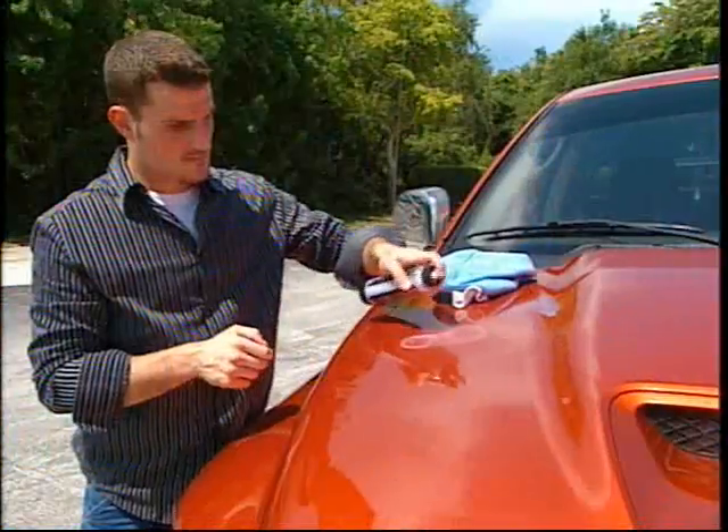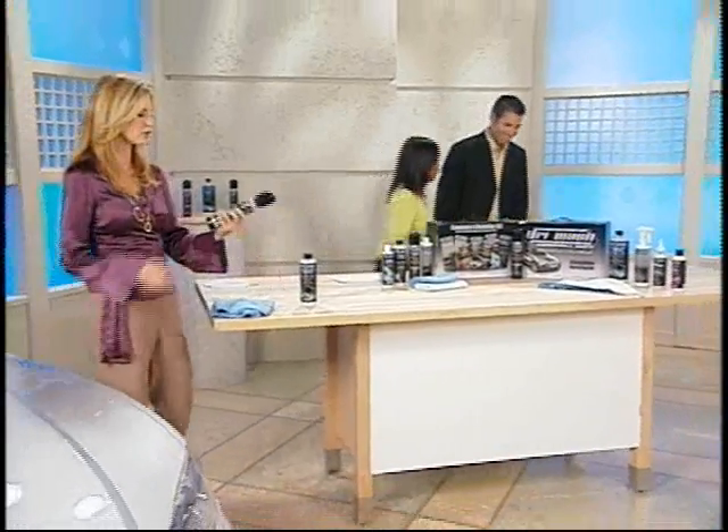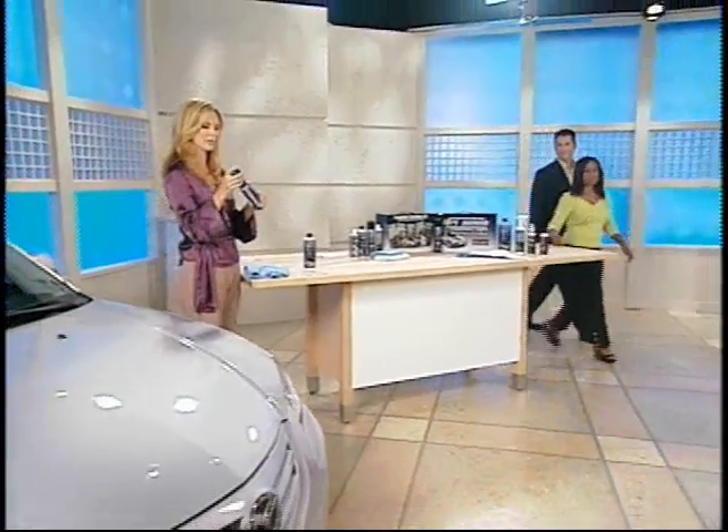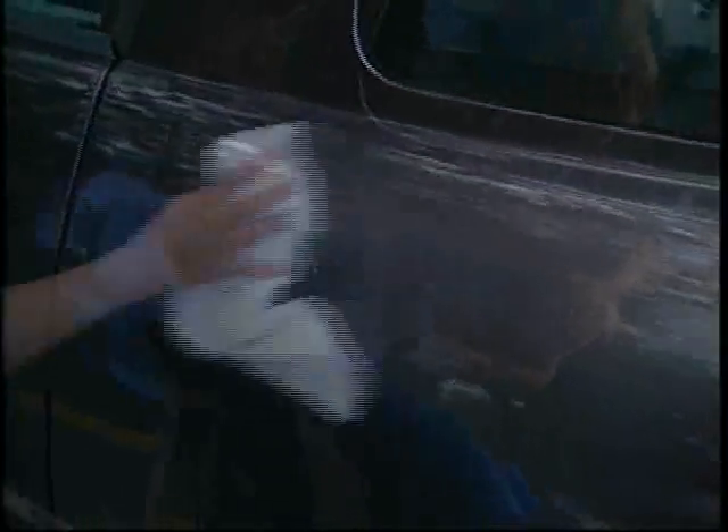Using all those things, it's simple. Our PolyGuard 3 formula makes it easy — you simply spray on the vehicle, wipe in, buff off, and you've cleaned, polished, and protected that surface in one easy step. The pump you pour it into is just like olive oil in the kitchen — you pump it up. It's non-aerosol, good for the ozone.